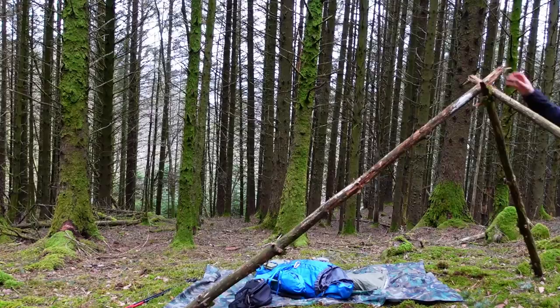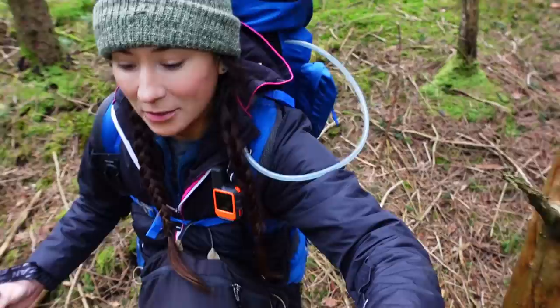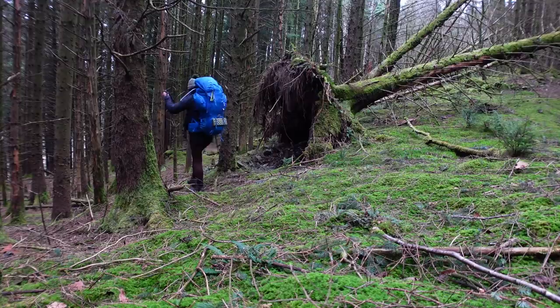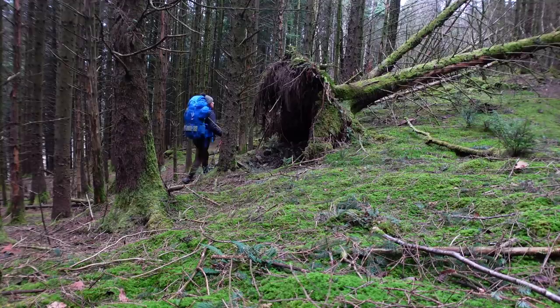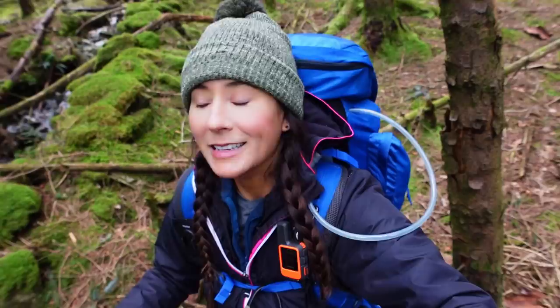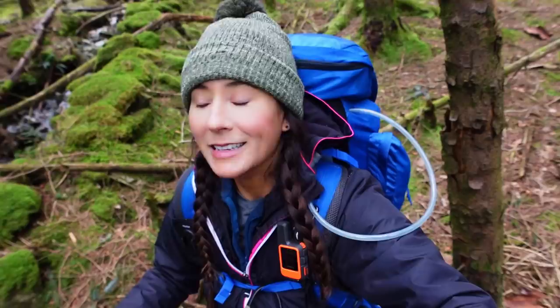I'm heading out of here now. I guess we can add pine trees to my list of stuff I'm scared of! I really loved that — I loved using the wood as like a frame, that was really fun. I probably wasn't doing it right, but it didn't matter, it stayed up. I've got a bit of a trek out of here now, so I'm going to crack on because I think it might rain soon. I'm heading to Llyn Elsie's today — I'm not sure if that's how you pronounce it — for a tarp camp by a beautiful forest lake. The weather forecast is torrential rain and gale force winds, so that will be interesting.